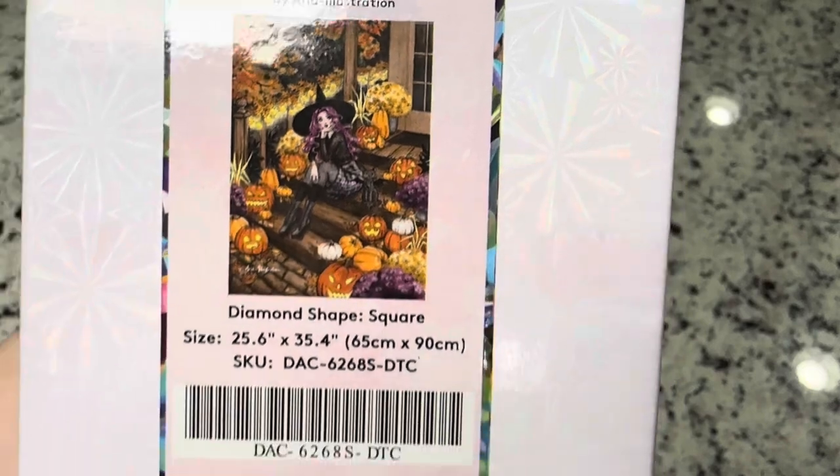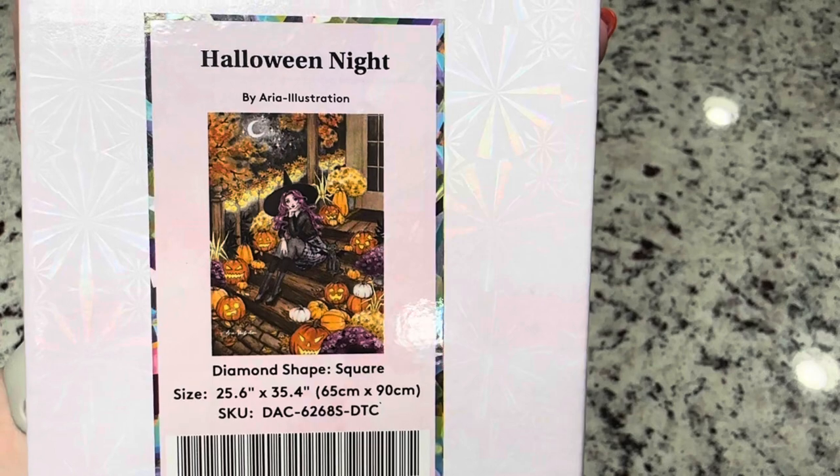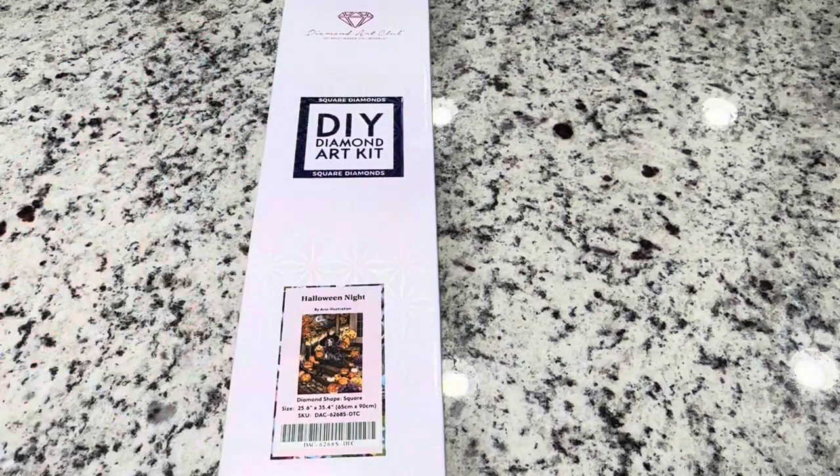This kit is 25.6 inches by 35.4 inches, or 65 centimeters by 90 centimeters. This is a square diamond painting, meaning that the little diamonds — the plastic pieces you'll be placing on the canvas — are shaped in a square. So let's get inside the box!